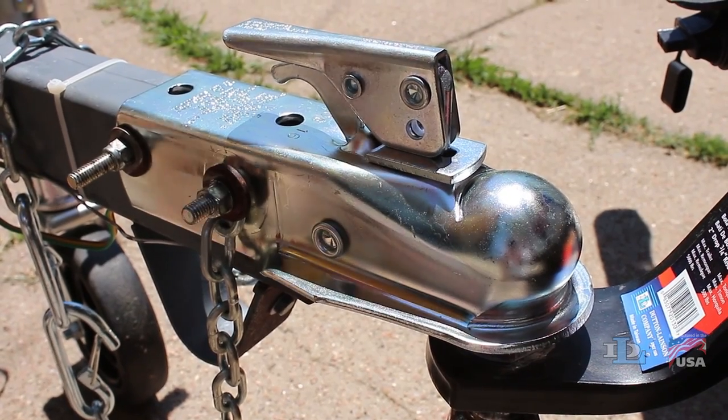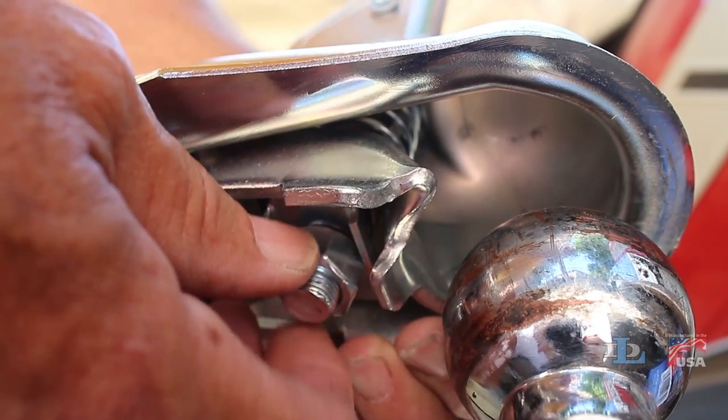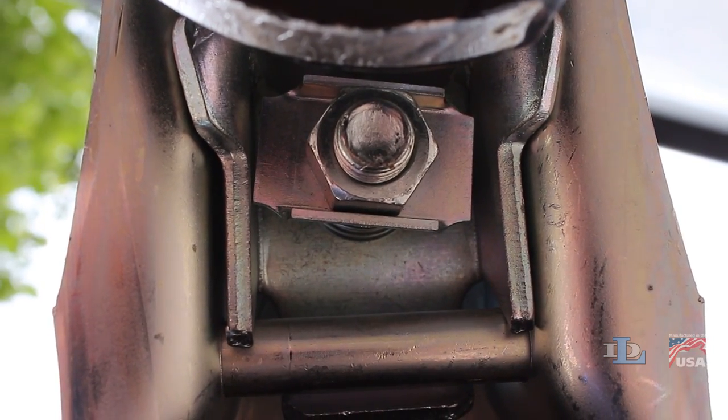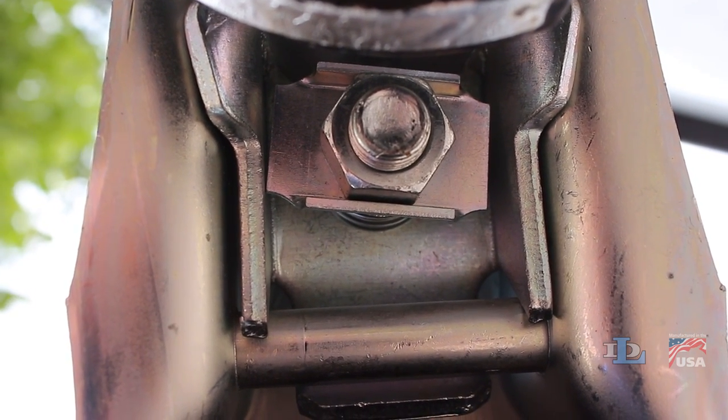If it is too loose, open up the coupler, push up the nut locking channel and ball clamp again, then rotate the lock nut several turns clockwise away from the ground. Again, make sure the nut fits properly in the locking channel and the locking channel is aligned properly with the sides of the coupler.